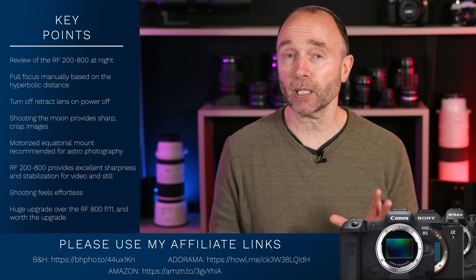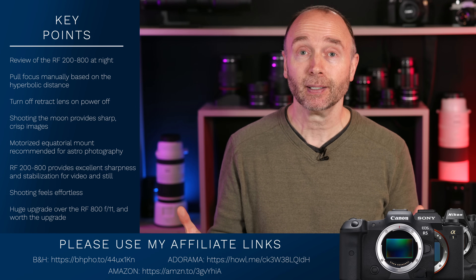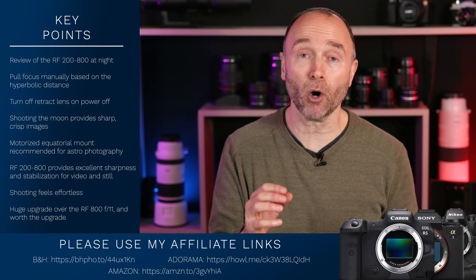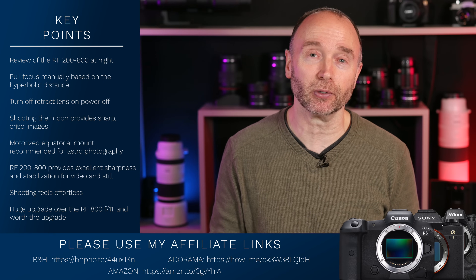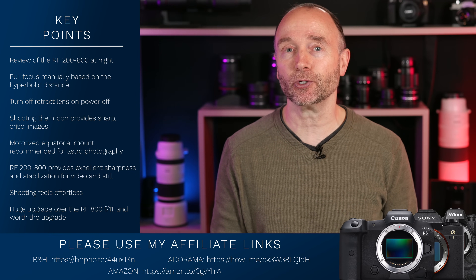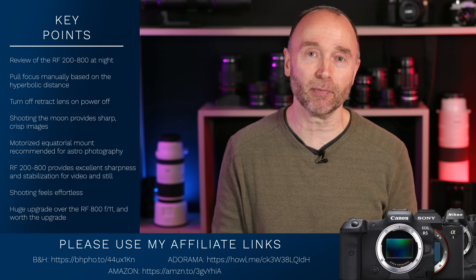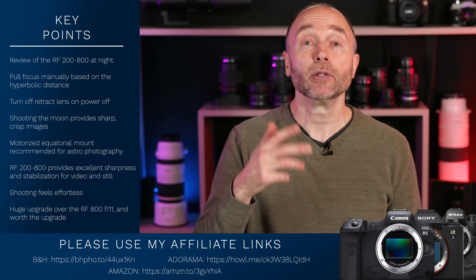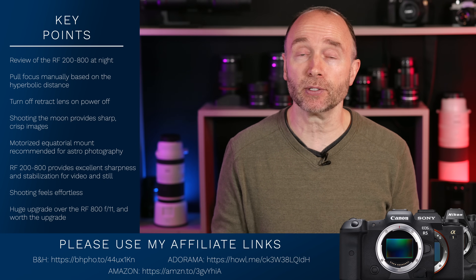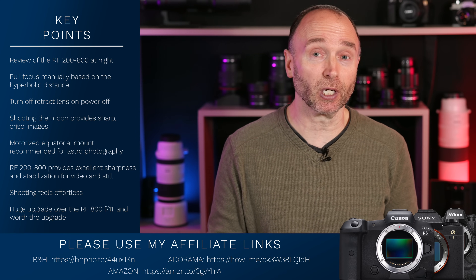So you might want to be a little bit patient. Canon is working hard to get these out the door. A pre-order doesn't make them any money. As we move into January, we're going to start to hear about the Canon EOS R5 Mark II and R1 announcements, and we'll get more lenses. So Canon really needs to get their fabrication and supply chain in order to deliver all these products.